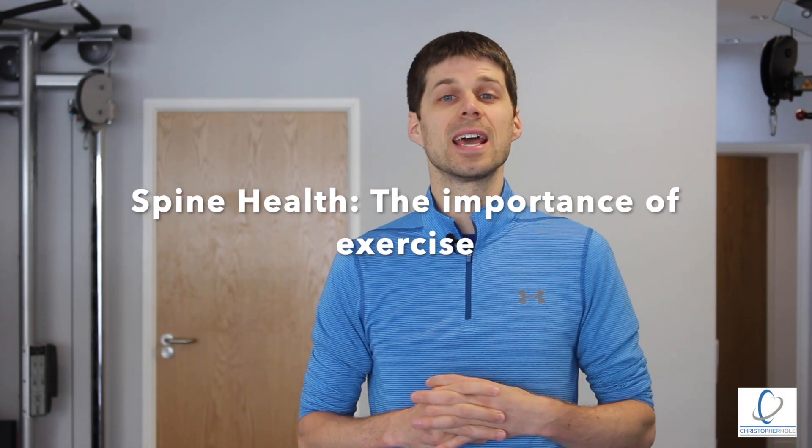Hello and welcome, it's Chris from Christopher Hole Training. Welcome to this week's tutorial which is all about spine health and the importance of exercise. I'm going to be sharing with you three points: transferable skills, building resilience, and activating the glute muscles.